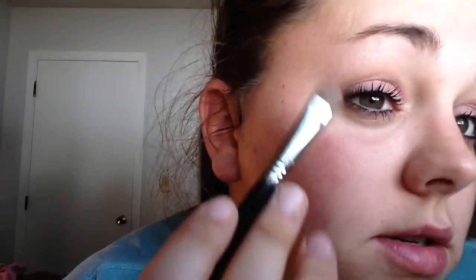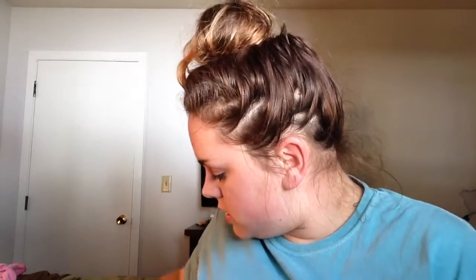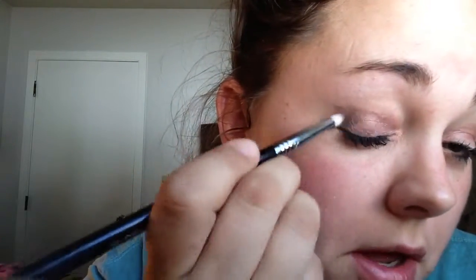I'm going to put Trick on the inside. And then I think I'm wanting to darken up that outside just a little bit. So I'm going to take my smaller pencil brush, my E30 from Sigma, and I think I'm going to take just a little bit of Mugshot and put that on my outside just to darken it up a little bit. I'm going to use my finger to blend it a little bit, some more Mugshot in my crease, just a little bit.